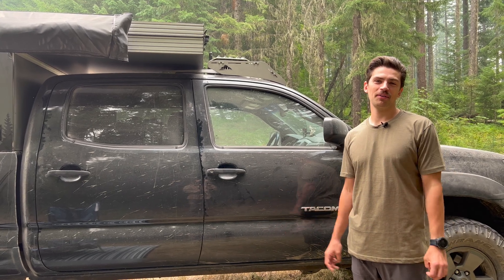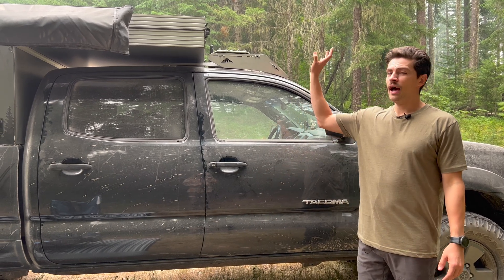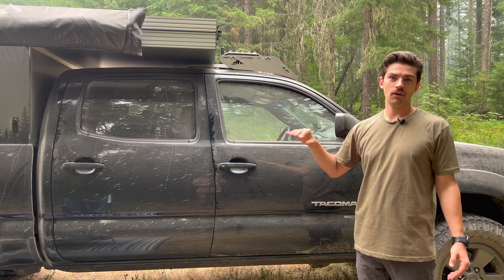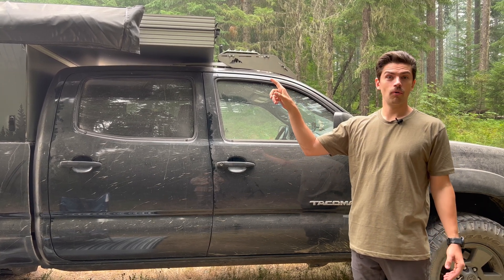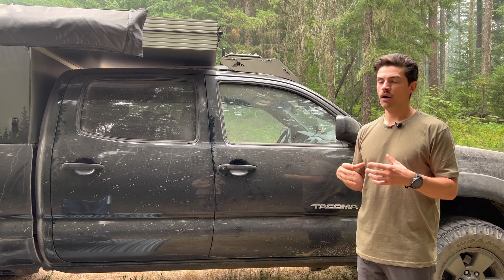Hey everyone, Phil Batterson back with another video. Today I want to detail how the pop top actually sets up, how we take it down, and give you a more detailed look at what the pop-up mechanisms look like.